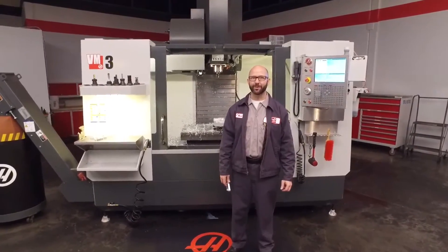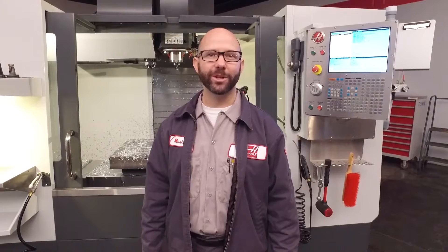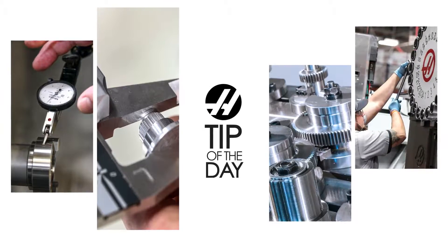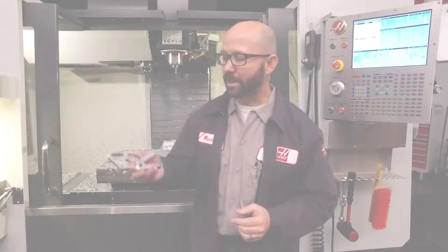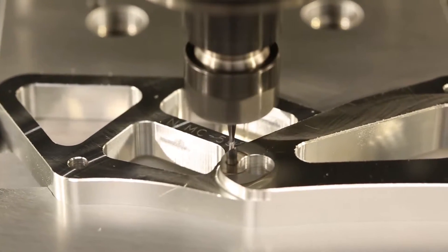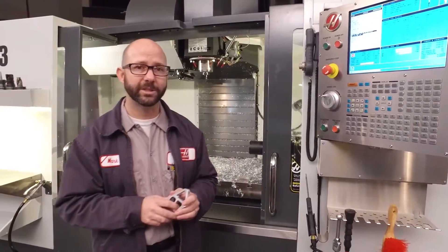Hello and welcome to the Haas Tip of the Day, where we cover the topics that every Haas machinist needs to know. My name is Mark Terryberry, and today we're going to look at our G47 Sequential Serial Number Engraving. We've already machined out a part here — it's a motorcycle chain guard, and we've engraved the part number onto it. Let's go take a look at the control and see how it works.